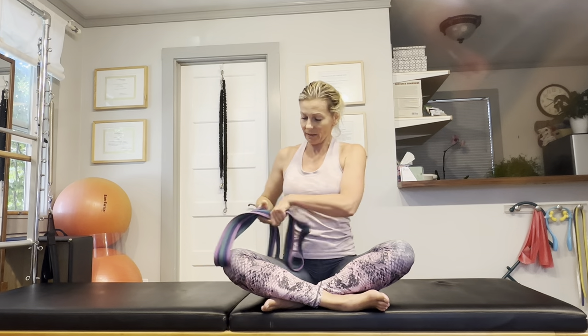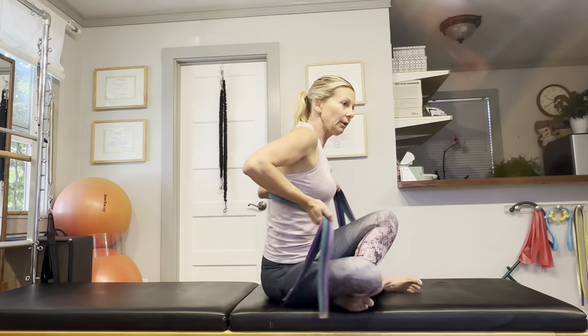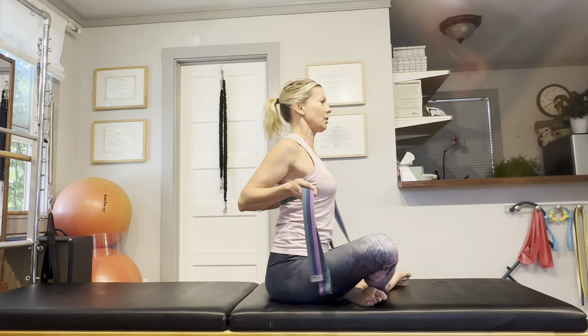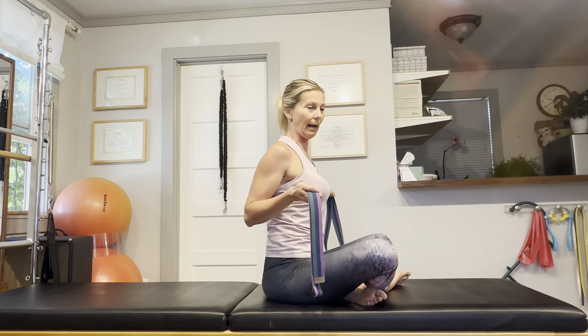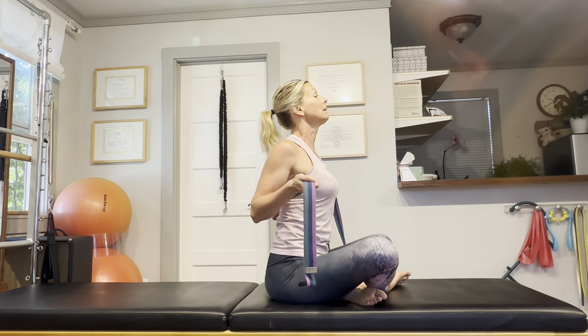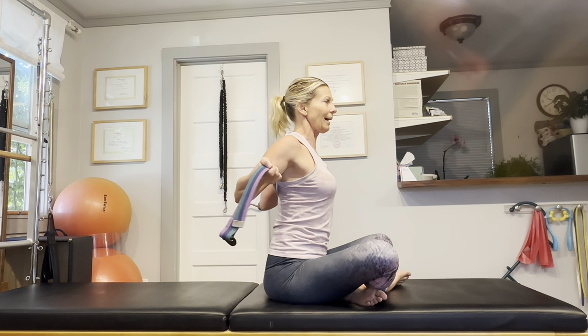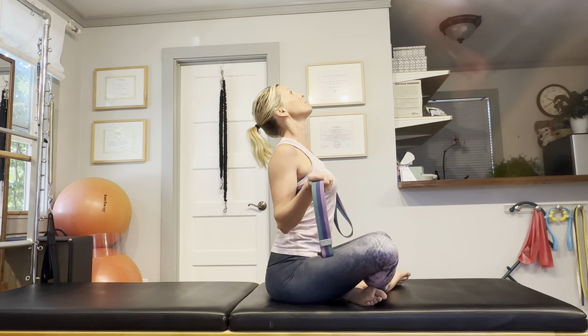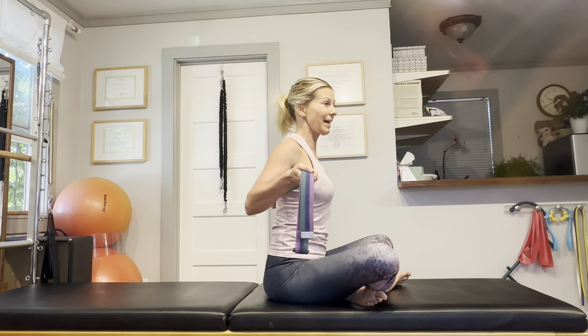Now that we've nicely mobilized the shoulders and the thoracic spine, let's continue with the yoga strap right behind the back. I'm going to put it on the middle of my back, just at the base of my rib cage. Sit up nice and tall again and just think that you're going to arch your back over that yoga strap. Push the chest out and try to bend your back over the strap as much as you can. Then bring it about an inch higher up and repeat — just arch your back over the yoga strap.